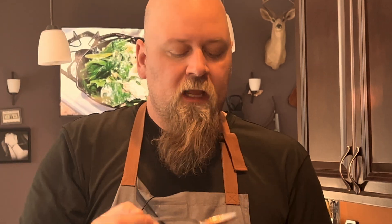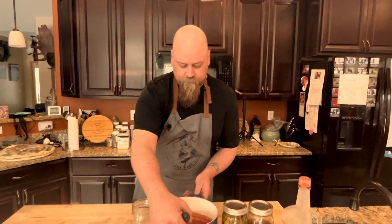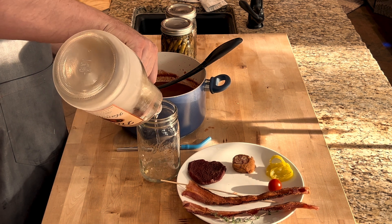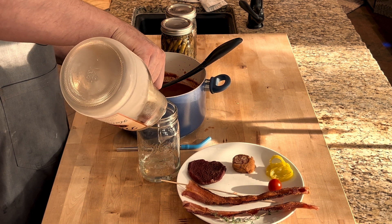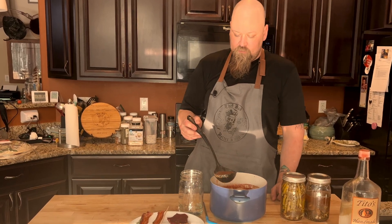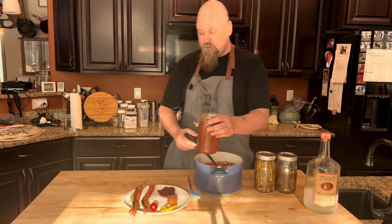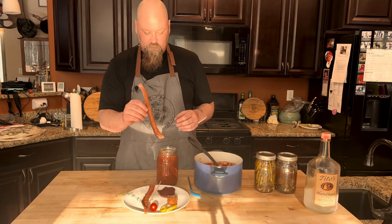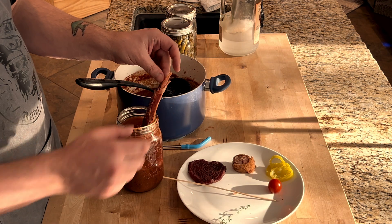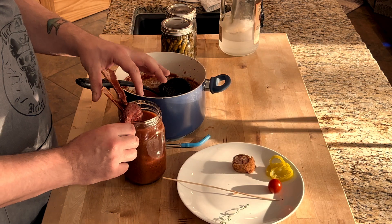Oh yeah, that is right on point. Now we're gonna go ahead and assemble our Bloody Mary. That needs to cool down. So we're gonna go in with our vodka — you only use two ounces of vodka. We're civilized. That's about right. We're gonna go in with a little bit of our tomato mix and fill this to about right there. We're gonna go in with our bacon — beautiful, homemade bacon. That is our vodka jerky.